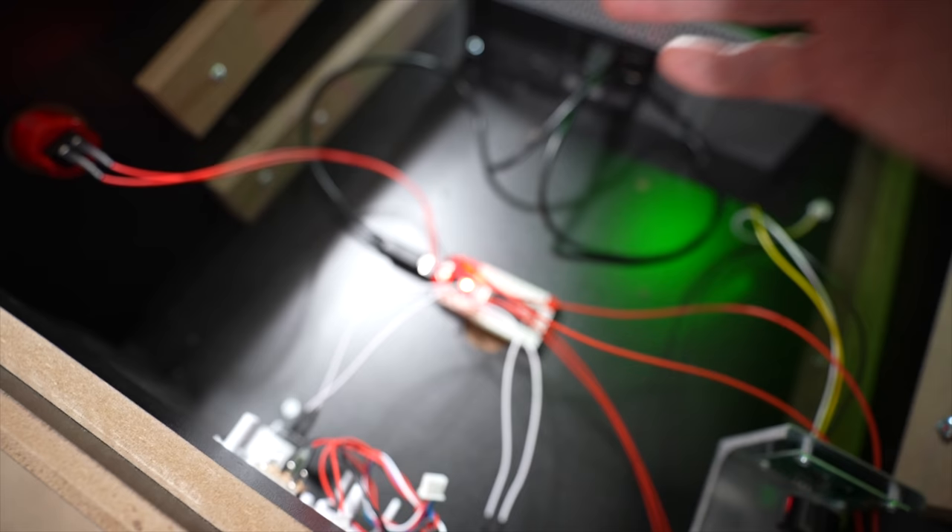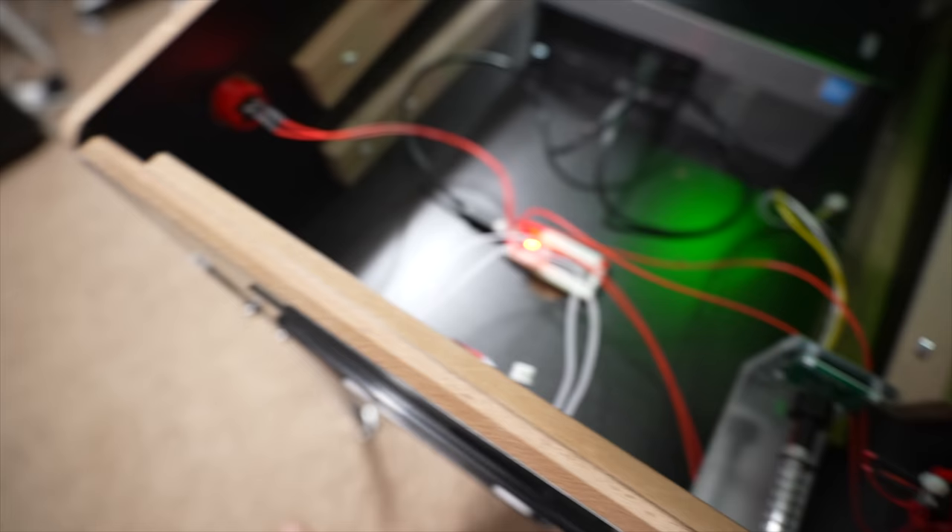We don't have the accelerometer in here anymore, so we don't have any physical nudging of the machine. But we will have digital nudging — I'll be able to nudge the table left, right, and forward with the onboard buttons.